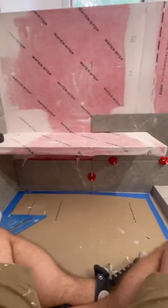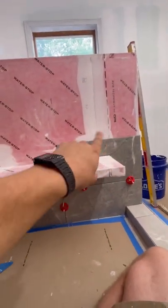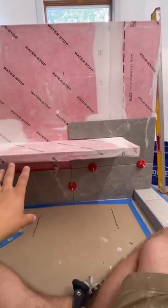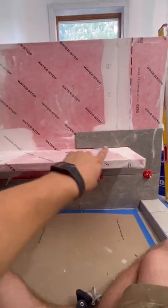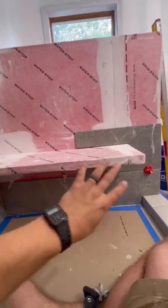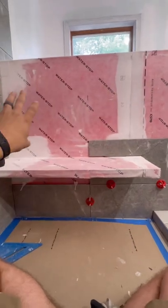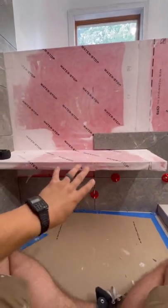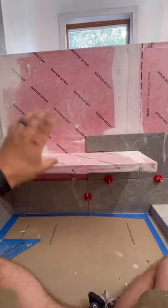Anytime that I have weird cuts I've got to do, I'm going to dry fit a bunch of this. I basically pre-cut all of that stuff — the bottom, the stuff at the top. Now I'm going to mix my thinset and spread thinset so I can install that entire piece. I don't like to thinset and measure at the same time. I try to do this before and then work.